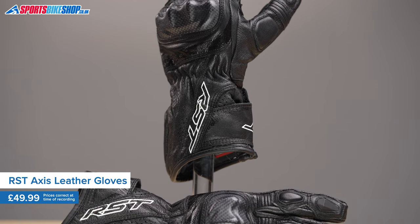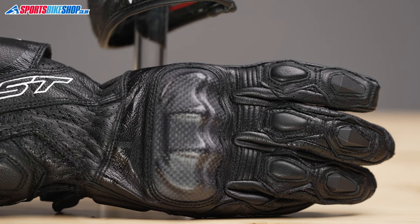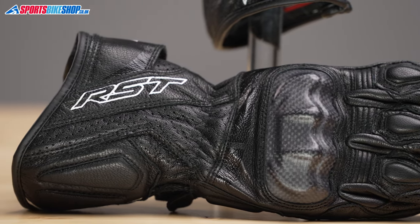They're lightweight gloves that do the basics really well with an all-leather construction and impact protection for the knuckles, and perhaps the biggest appeal of all is that they're only 50 quid for a pair.